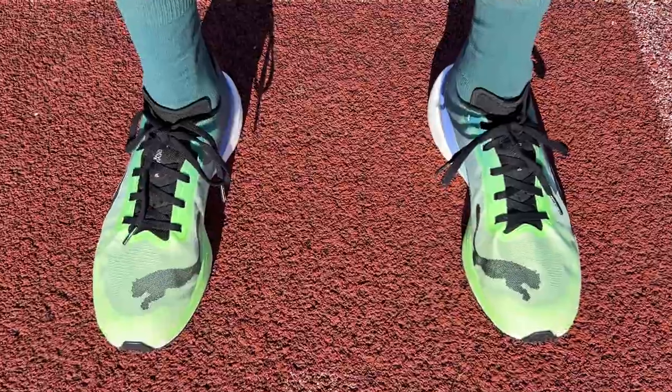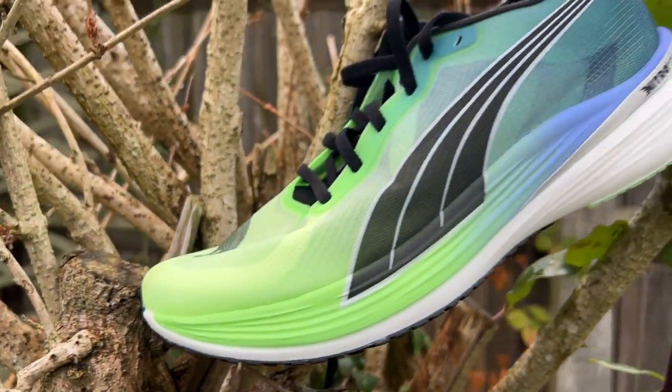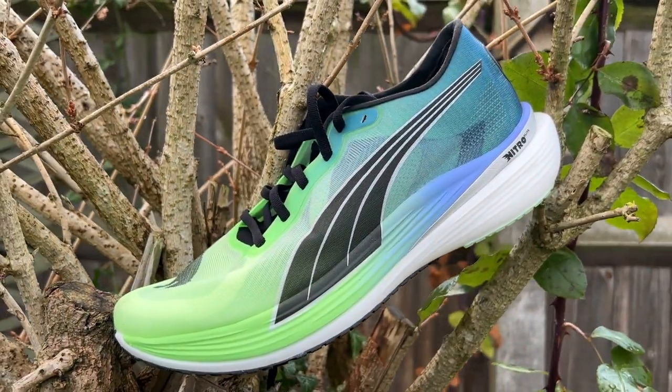That's the full review of the Deviate Nitro Elite 2. They invite viewers to dive into the comments to share what they think of the shoe — whether they're interested in picking it up, sticking with bigger guns in the carbon shoe market, or tempted by Puma's more novel carbon racing shoes. Please like, subscribe, ring the bell, and they'll see you next time.